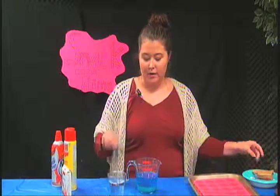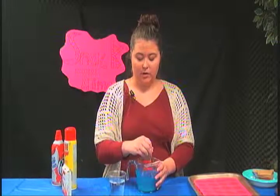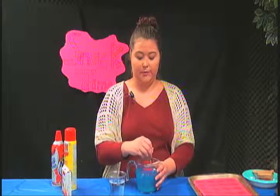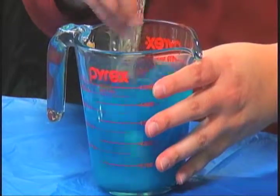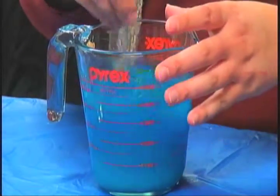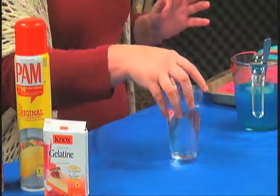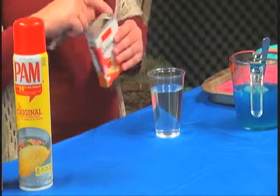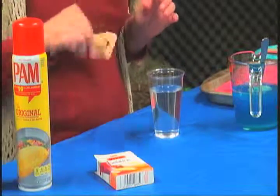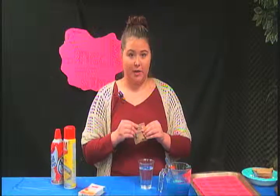We're going to mix that up really, really well. You could also add an adult beverage to this if you are over 21, but I'm not, so that's why I don't have any alcohol. Now to the room temperature water I'm adding plain gelatin.